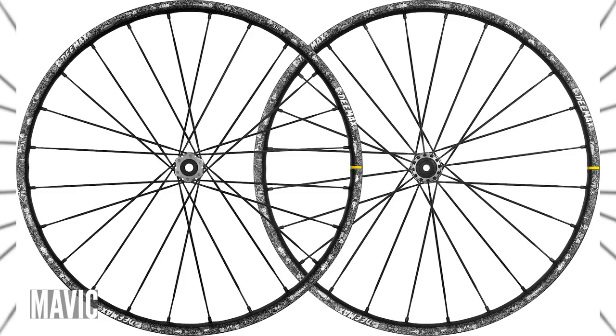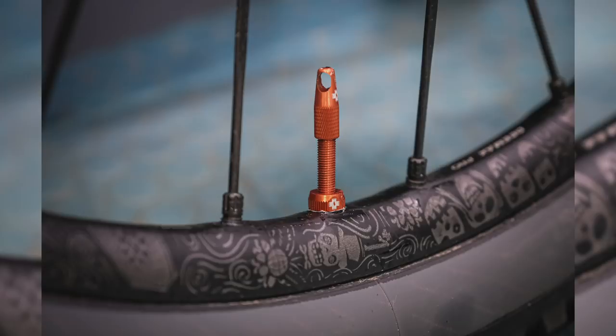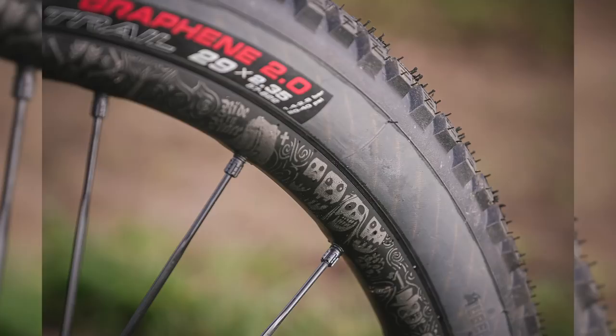First thing in news is a new set of the Deemax Pro wheels from Mavic. The eagle-eyed amongst you might have spotted the wheels I've been running on my Nukeproof Reactor Pro. They're actually the same wheels, just a slightly older model. Here's a shot of them on the screen. They've got the Day of the Dead graphics because the ones I'm running are the Sam Hill Limited Edition versions.